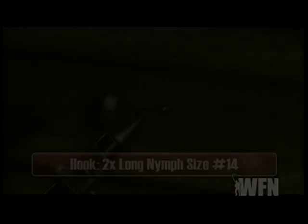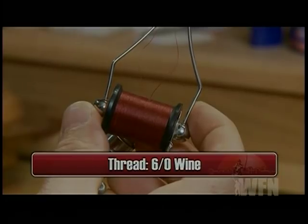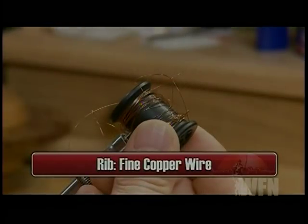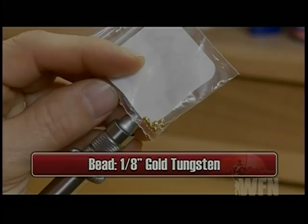Make sure you have these materials ready before you tie the fly. We'll use a 2x long Nymph hook size 14 to tie on, some six-aught wine thread, some Claret Marabou for the tail, body, and collar, some fine copper wire for the rib, and a 1/8 inch gold tungsten bead for the bead.